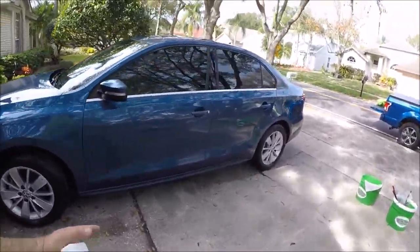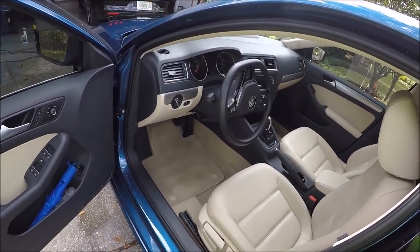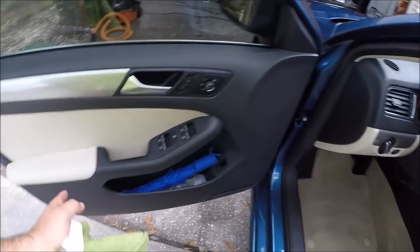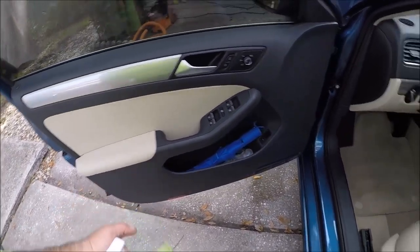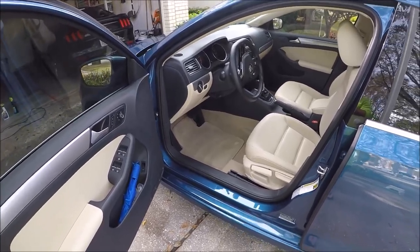On the interior I didn't have to do much. Vacuumed it out, cleaned the windows, hit the door jams. This mat was pretty dirty and pretty stained, so I hit it with Infinite Purpose Cleaner and that straightened it right out.